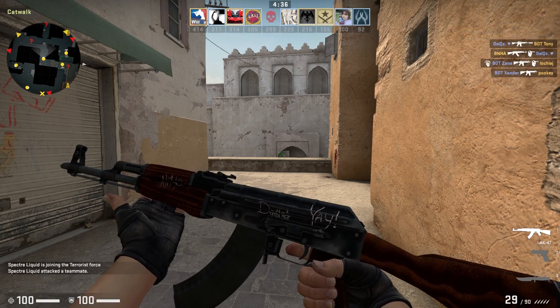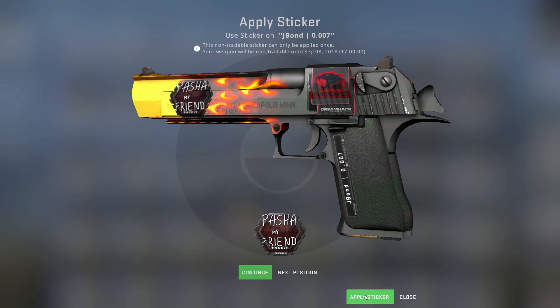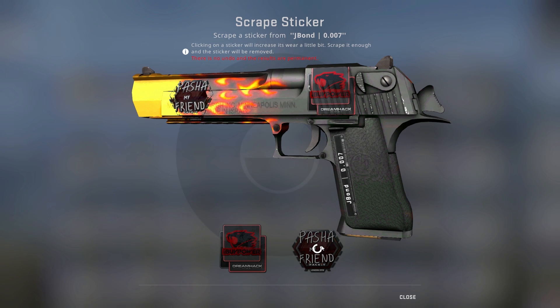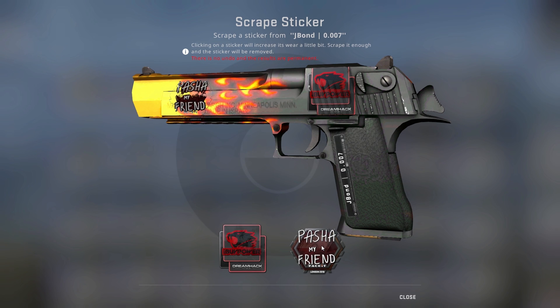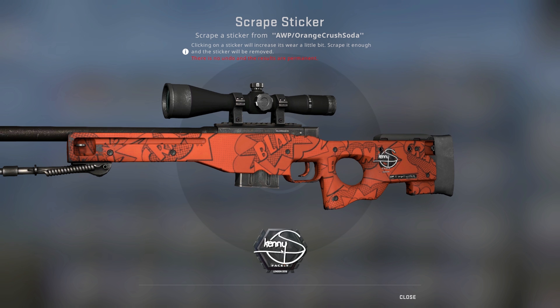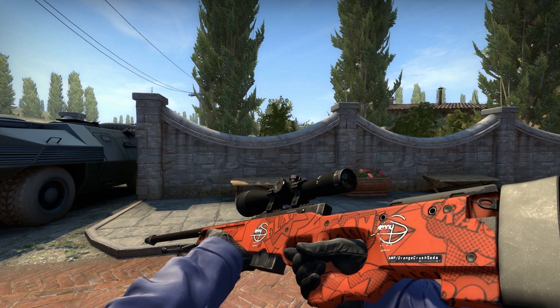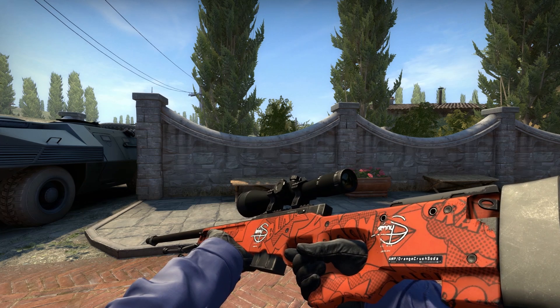These look like pretty good stickers to scrape overall. I also decided I'd give a few others a go while I was at things. I stuck one of those awesome Pasha autographs on my blaze — that kind of ended in tears, though. I don't think I'm going to be Pasha's friend anymore after mutilating his autograph. I also tried sticking some KennyS stickers on an AWP boom. The first one didn't turn out too well — I think I got screwed by the RNG there — but the second one turned out almost perfectly. These are both after seven scrapes, and I think this goes to show what RNG can do to your sticker. Sometimes it'll just ruin things, but other times it'll turn out great.